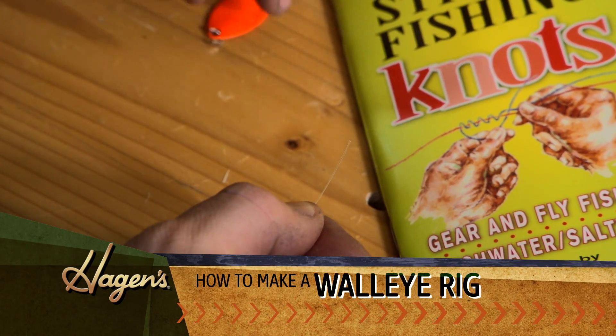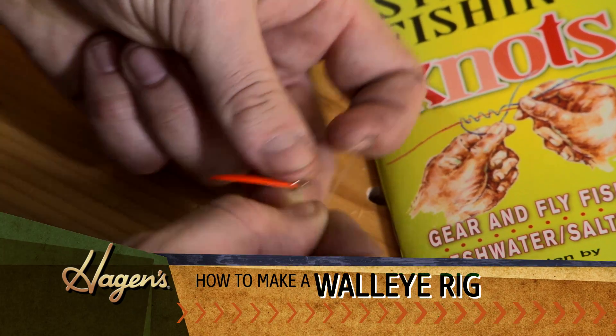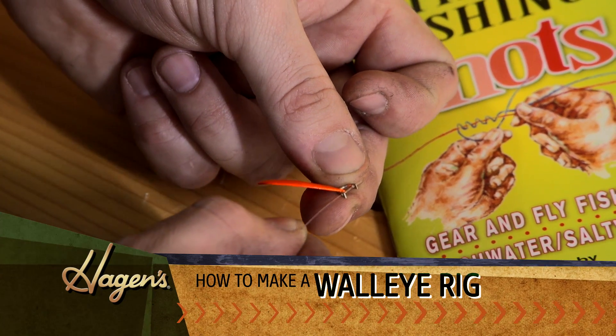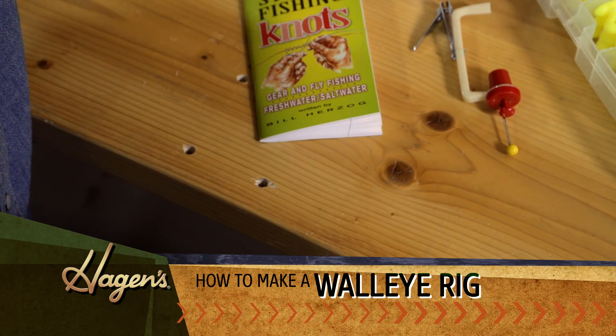Next we're going to put our spinner and clevis on. Pull everything nice and tight down.